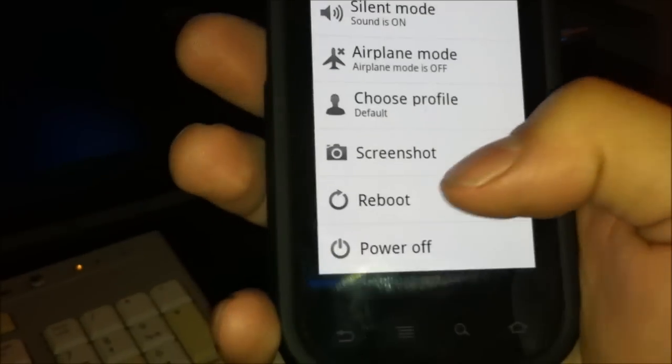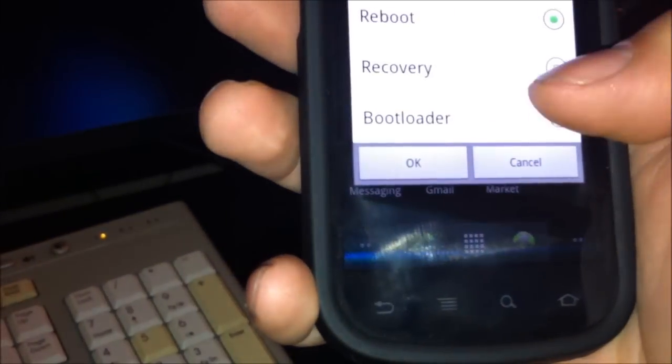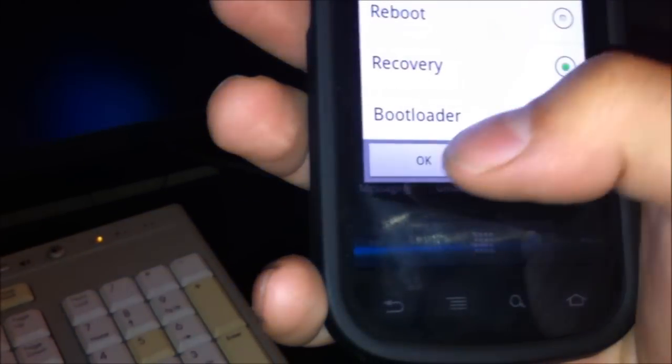So you hold power down and it's going to show you a couple of options on the menu. Select reboot, hit recovery, and okay. It's going to take you directly to recovery.